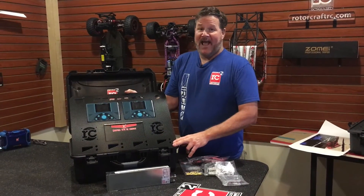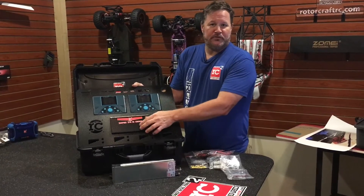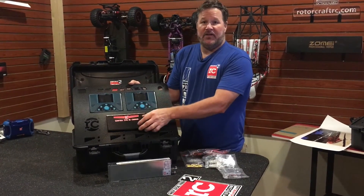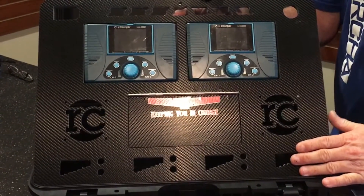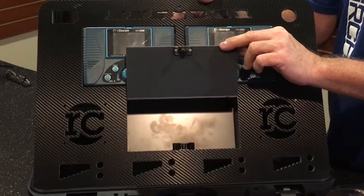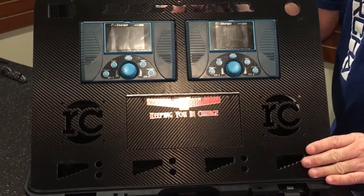Something we keep getting asked to do is go ahead and install a storage door before we ship it. We've got it down to a science — we can install one in under an hour now with the hinge and the latch, and everything works out really well. So for a small fee, we'll go ahead and install the door, the hinge, and the touch latch for you.